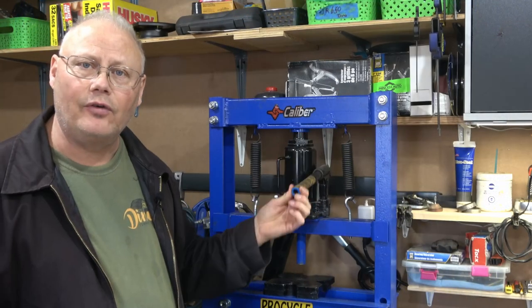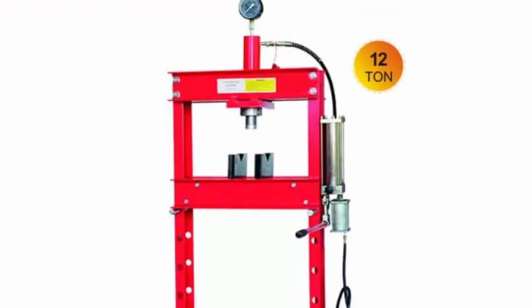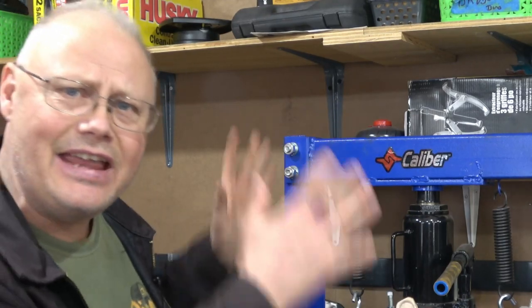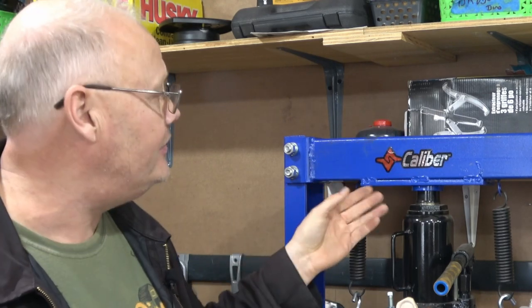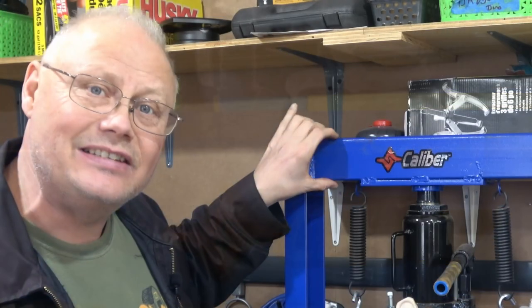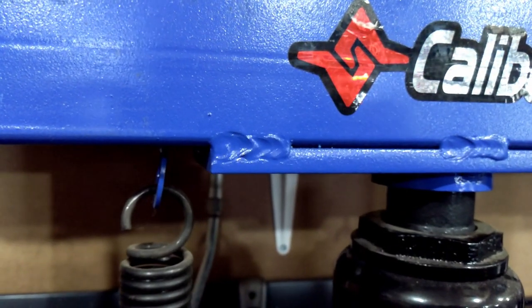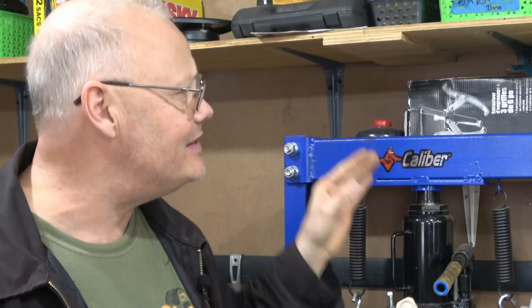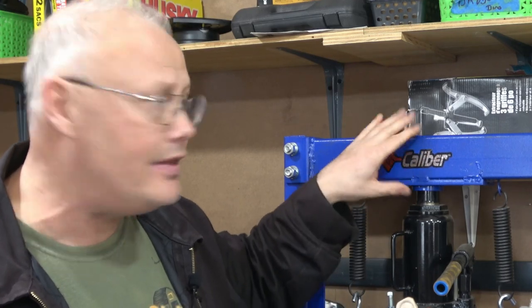You can also find these that are air over hydraulic powered if you want to spend a little extra money. On the very top of this H-frame is the strongest component in the press — the top crossbar. In this case it's a piece of thick-walled 70-millimeter square tubing with an additional 10-millimeter flat plate welded to the bottom. It needs to be that heavy because it's putting 12 tons of force straight up on it — you don't want this to bend.